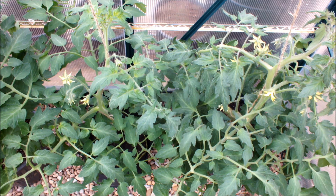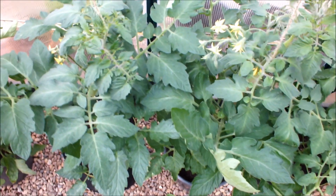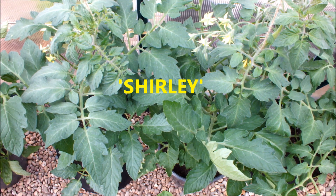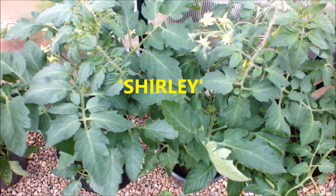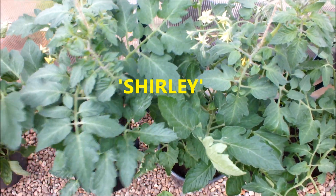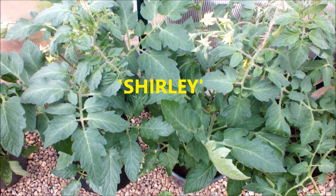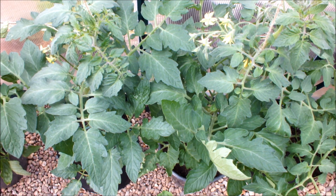Let's move up the line and have a look at Shirley. Shirley in the bucket, Shirley in the bag — they're about even-stevens as well. I couldn't split those two. They've got about two trusses formed each.